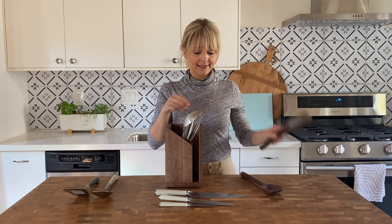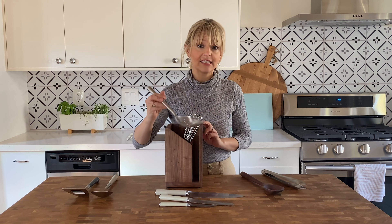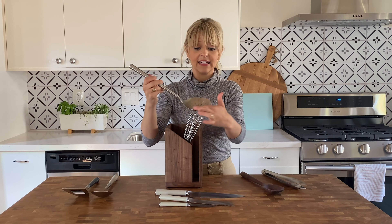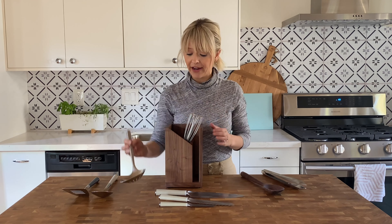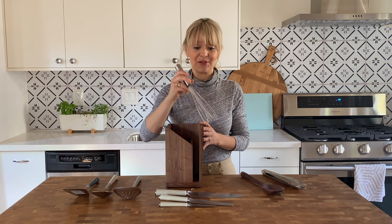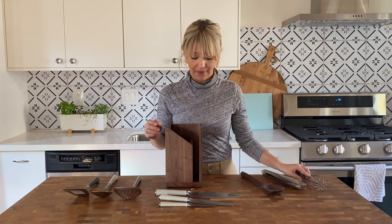A pair of tongs. A slotted spoon, which is great for skimming and pulling things out of boiling water — there's a lot of surface area here, which I really like. And finally a whisk. I like the design of it so that it's flat on the bottom. I find that it's great for whisking and whipping.